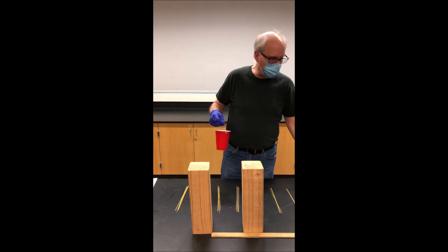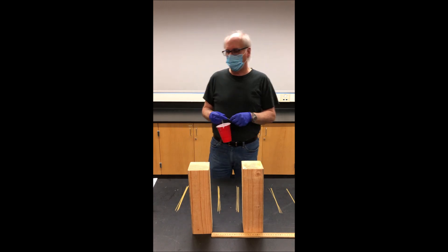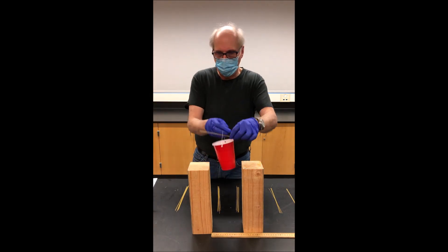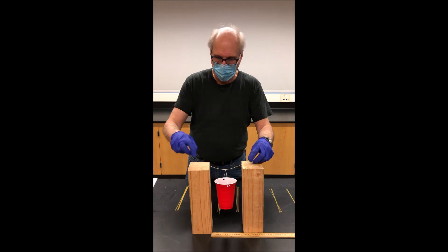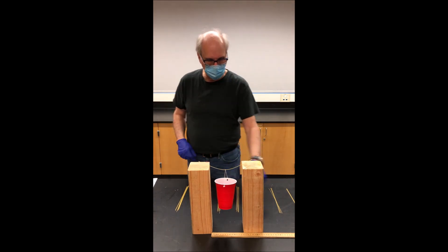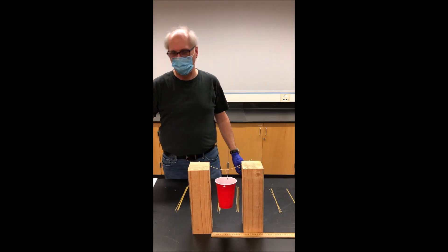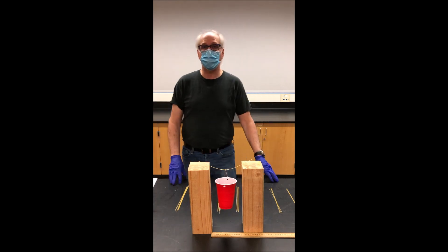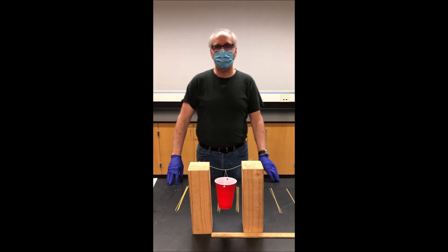We're going to be evaluating the strength of different numbers of strands of angel hair pasta. To evaluate the strength, we're going to be hanging a cup from the strand of pasta, where the strand spans the space between two blocks spaced 14 centimeters apart. We'll be adding pennies to the cup until we find the number it takes to break the strand, recording both the number of strands and the number of pennies they can support before breaking.